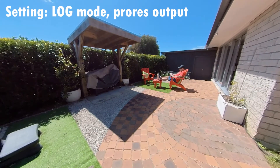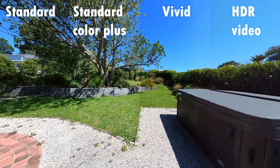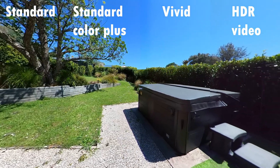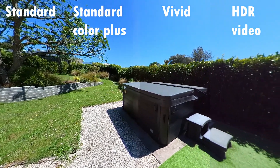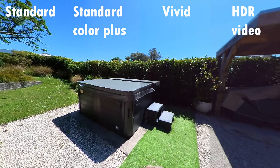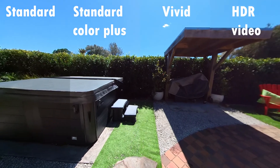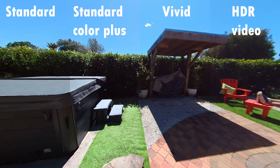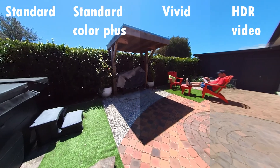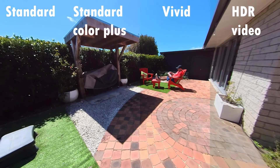For the next images, I've combined the modes so you can see how they look together — standard, standard with color plus, vivid mode, and HDR mode side by side. Standard mode looks fine, but you can see the color plus draws out more detail straight away. In vivid mode the colors really punch, but you're losing a lot of detail in the shadows. On the whole, the trade-off for more color is giving you less detail. HDR mode is similar — really strong colors, but the detail of the image has faded away quite sharply. Comparing these four side by side, I'd say either standard or standard plus would be what I'd use on a day-to-day basis.